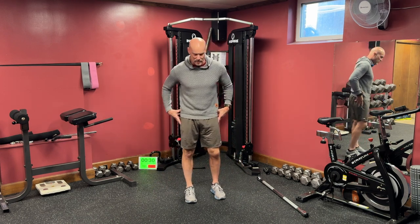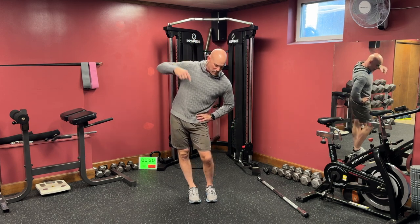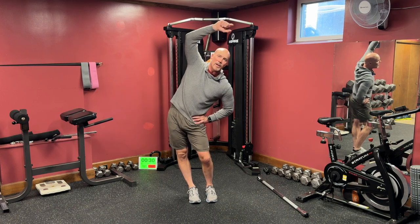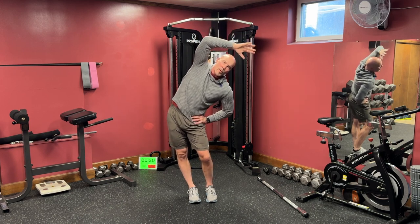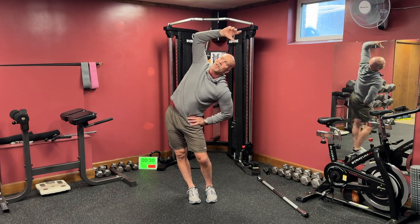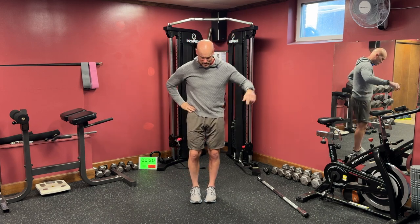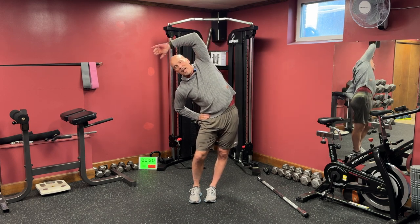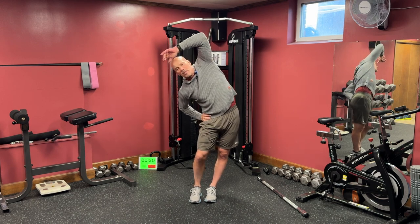Now stretch the outer hips — hip abductors. Feet together, put your hand on your hip, bend the knee to the side you lean to, and you're trying to get this hip over the side of your ankle. The top arm puts a little more weight to give you a little more stress on the outer gluteus minimus, medius, and IT band. You can kind of twist back a little bit, nice and slow. Come to neutral, switch hips, feet stay close together. Drop this hip out over the side of the foot, reach over your head, little twist back and forth — stretching the hips out.